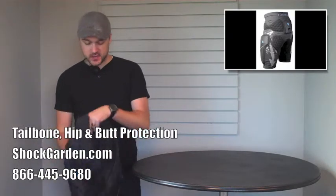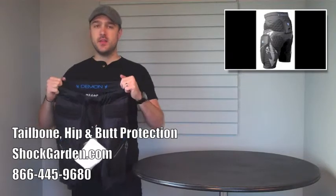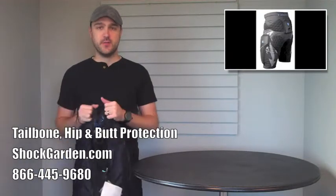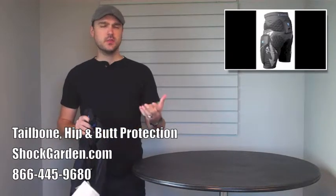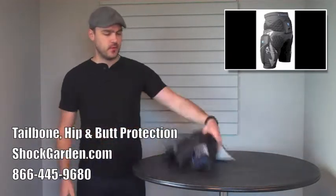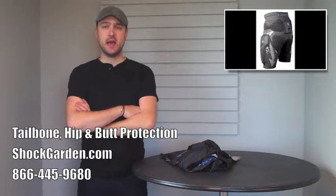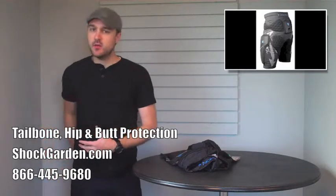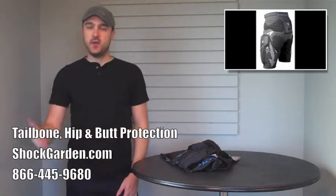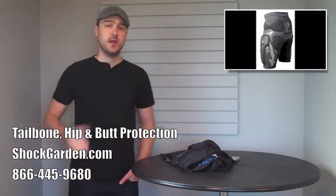This short comes in two different versions: the BMX version with the chamois in the crotch, and then the regular version that does not feature that, for sports like skiing and snowboarding. Those are some of the different options for you if you're looking to protect your butt and thighs. Feel free to ask us any questions. Look for hip protection, tailbone protection, and if you're using these for mountain biking, get something that's got a little bit of padding on the inside of the thigh. Thanks for watching, and have a good one.